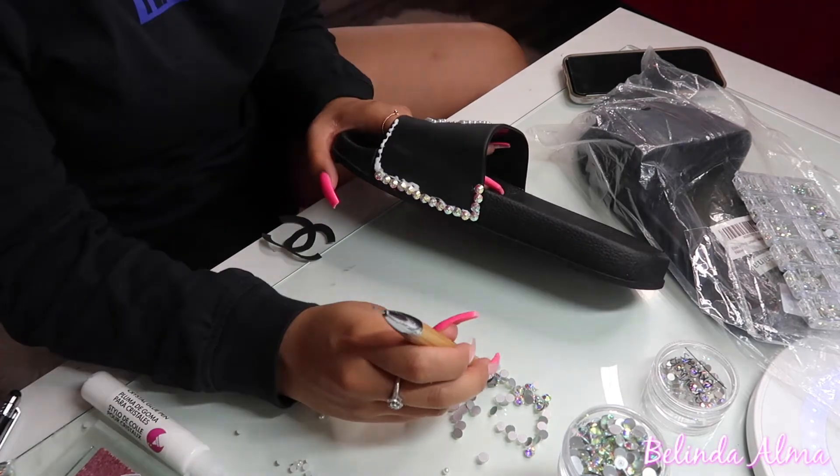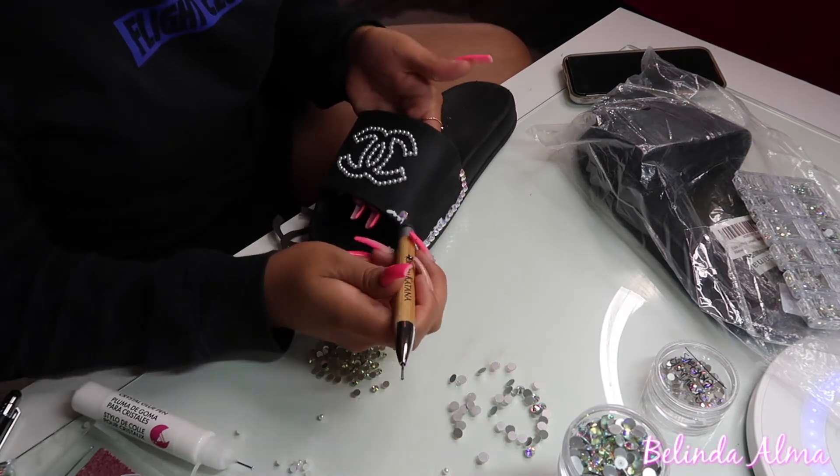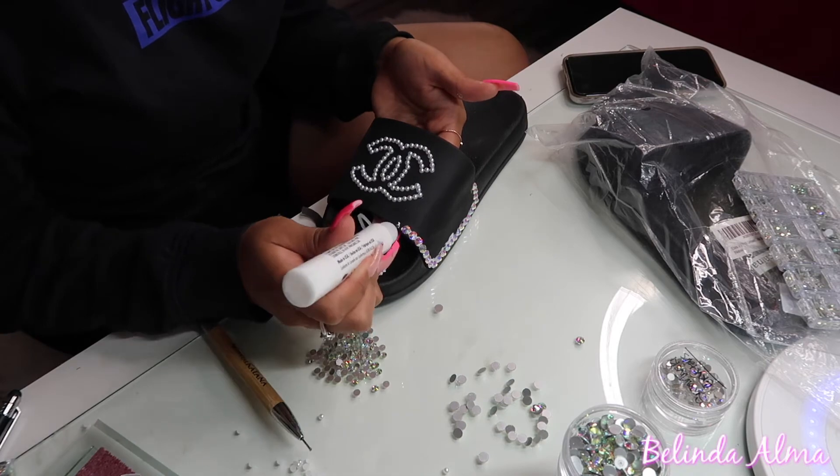You guys can go really extra and cover the whole shoe, which is what I was going to do at first, but I didn't want to do that. Maybe on some other slides. But for now I'm just outlining the whole shoe.